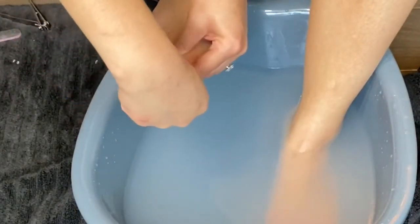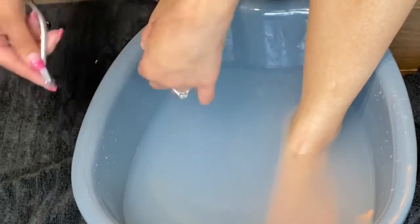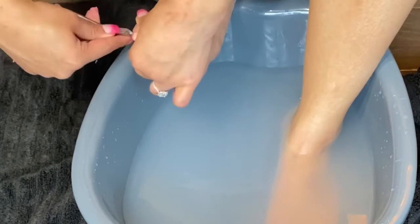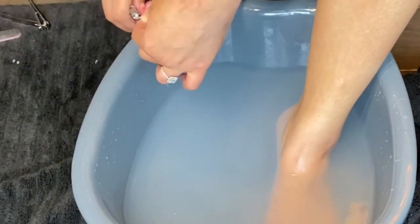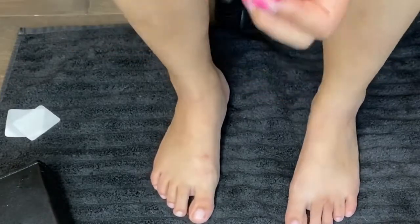Then you'll want to cut off any of the dead cuticle area that you see with a cuticle nipper. Then just dry your toes off and you're ready to get started.